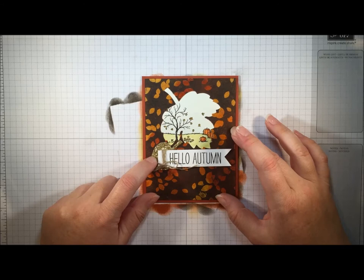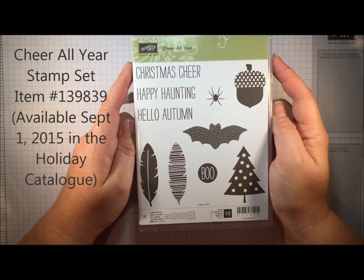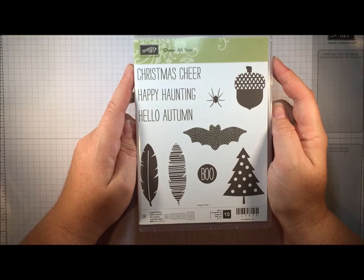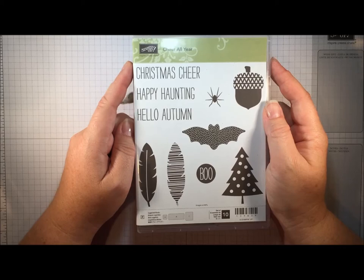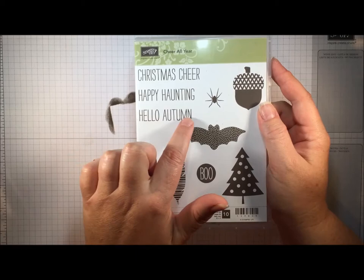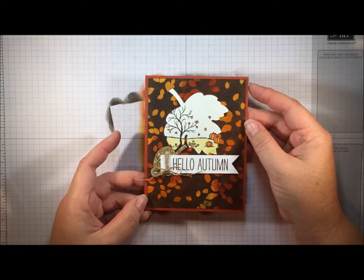I die cut another leaf from Gold Glimmer Paper using the Leaflets Framelits, then stamped this little banner using another new stamp set called Cheer All Year, which will also be available in the upcoming holiday catalog. It coordinates with a wreath kit that allows you to create a wreath for all seasons — just change the decorations and the wreath can stay up from September right through the Christmas season. I used the Hello Autumn sentiment, stamped it in Early Espresso ink, and added a little bit of baker's twine.